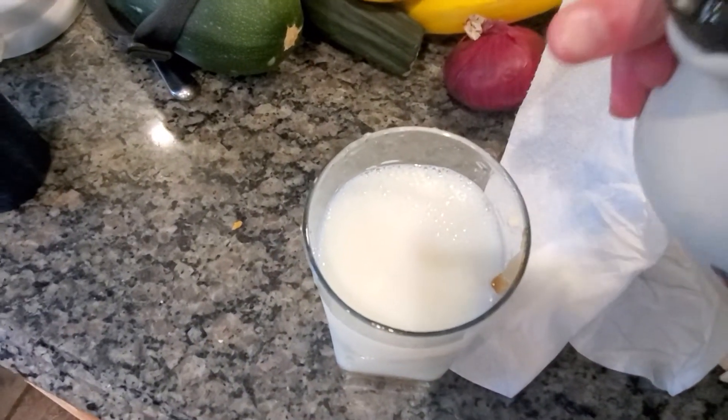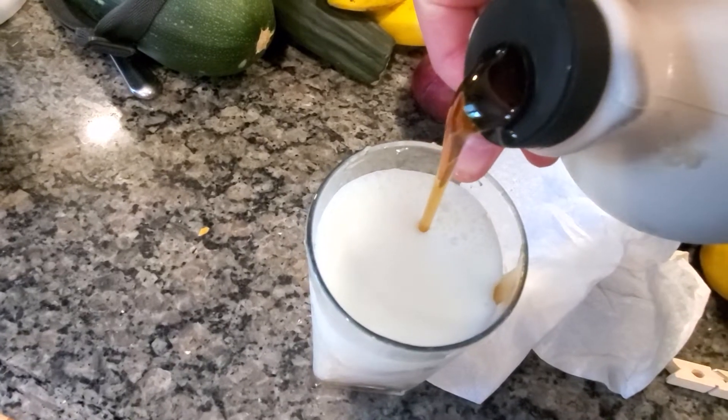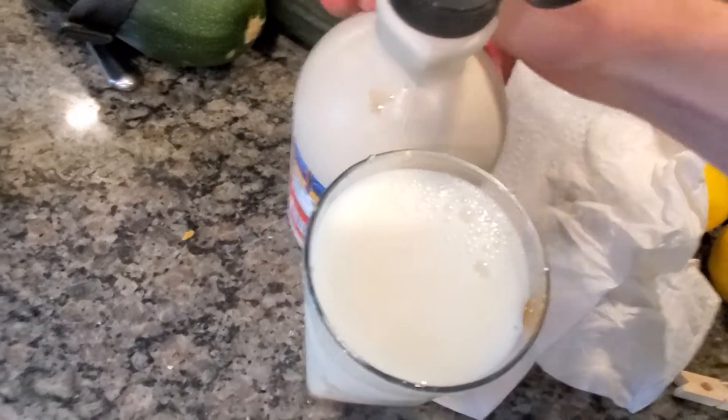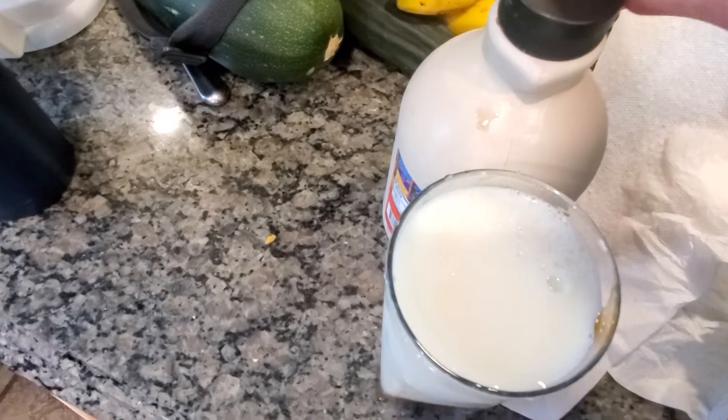And we're going to pour that in. Oh, bro — watch out. You always say it, it always goes over. Don't cry, I will spill milk. But you know what? It didn't spill.